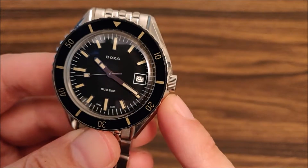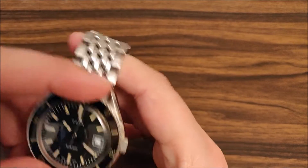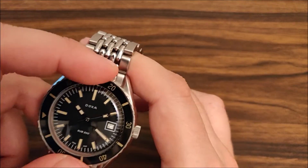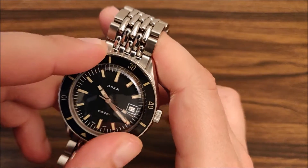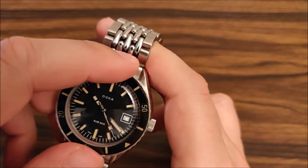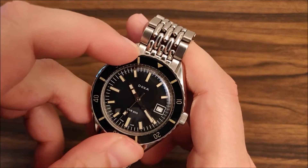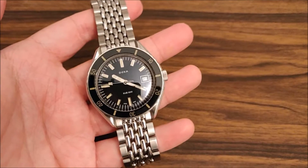The crown is quite disappointing - it's hard to grasp and the spring action can be difficult. The bezel is a coin-edge design, and when you grab it to turn it, it's not so comfortable on your fingers - it's a bit pointy. Gripping it isn't so fun. Not a dealbreaker, but it could be more comfortable.